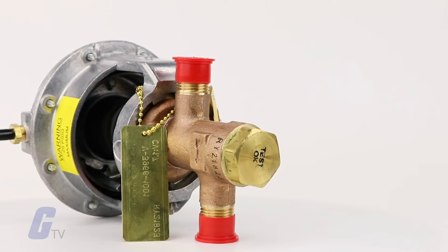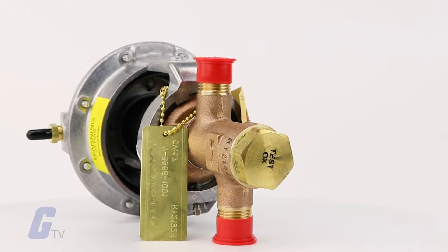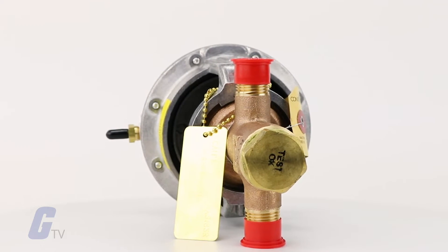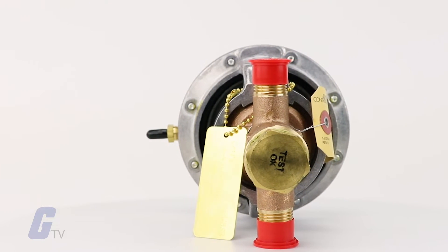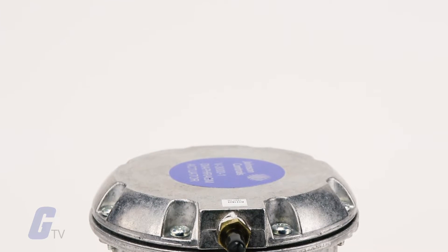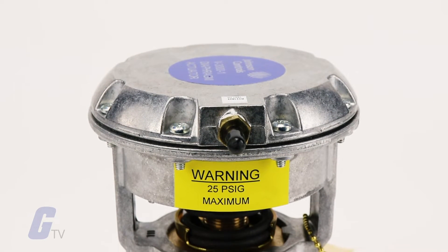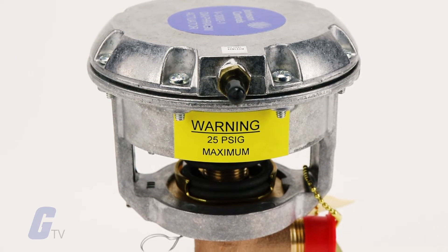The half-inch OD SAE 45 flare connections do not require solder installation with copper tubing, which provides easy removal for maintenance. This series uses standard Johnson Controls non-adjustable rings which provide proven reliability and long life.